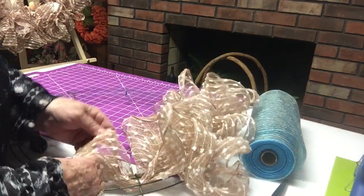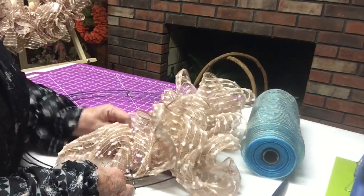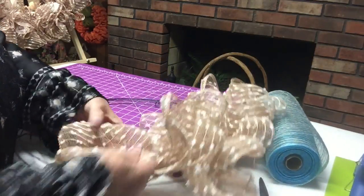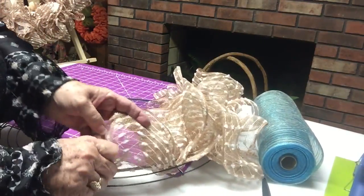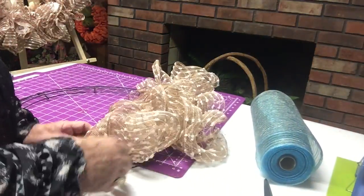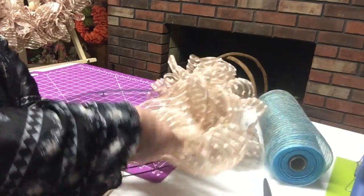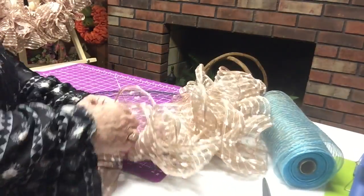I don't even use a complete roll for just four sections. Of course it's only four sections, but you could probably do two wreaths out of one roll if you did it like this — if it was nautical and you were using it in only four of your sections. But this is a fairly good-sized wreath. If you used a smaller wreath frame, you wouldn't use as much of the mesh. So you might get two or three wreaths out of a roll.